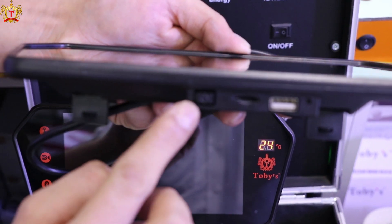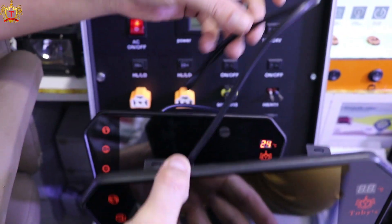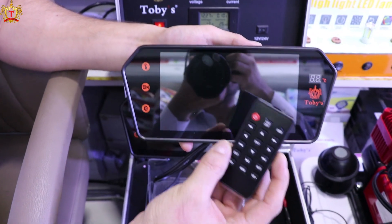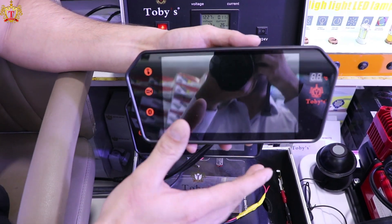And start from here, on bottom, 7-inch display screen, full HD, and also remote together. You can make it on from here, and big screen.